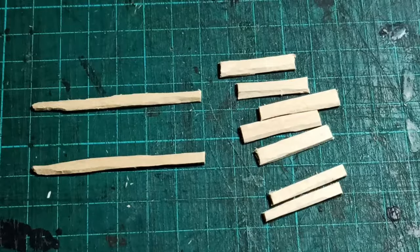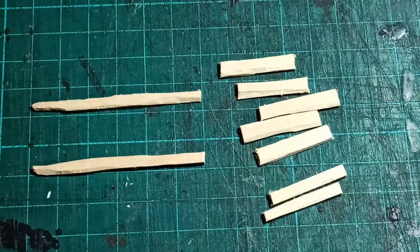One cart needs two long sticks, about six centimeters long, and seven short sticks. I made these about two and a half centimeters long.